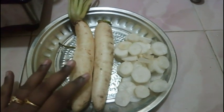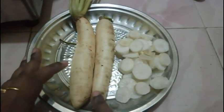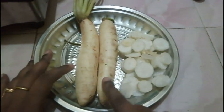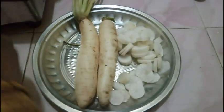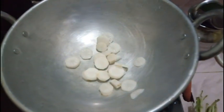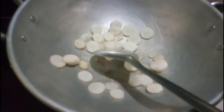First of all, you need to make the juice in a daily meal. You will need to make the juice in small pieces. Let's put the sift, the sea-wheat, and cut the pieces. Just cut the pieces.